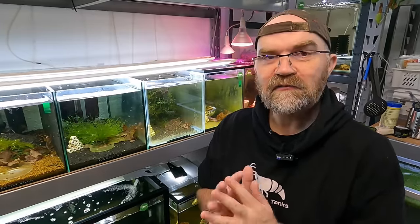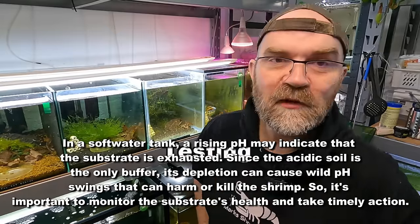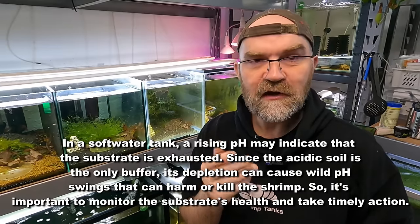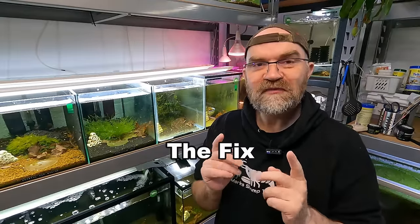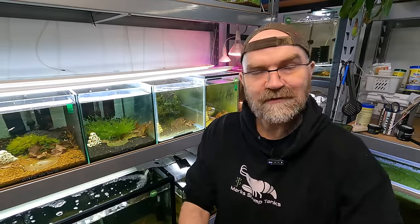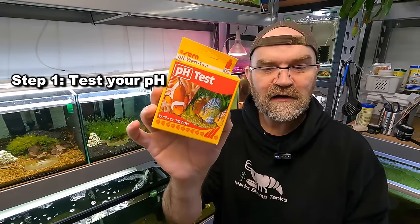Now that you know the problems happening in your shrimp tank, let's dive into how you can identify them. You can use test kits to measure ammonia and ammonium in your tanks - and yes, those are two different things. The best way is to grab a test kit and measure it. The problem is some test kits are not very accurate for ammonia and ammonium specifically, but what you can do is check your pH, which is very specific and useful for bee shrimp keepers. That leads us to step one: if you're a bee shrimp keeper having a tank with lots of dying shrimp, the first thing you should be testing is your pH.